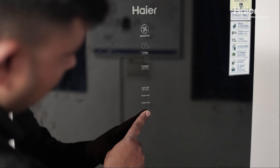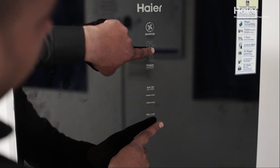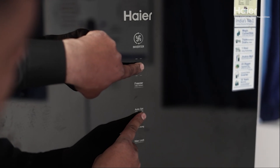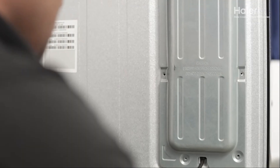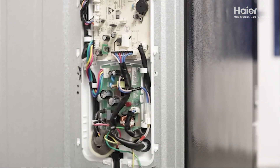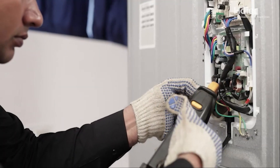To diagnose potential issues, press and hold the fridge button, then press the power cool button five times to check for error codes. If no errors appear, carefully open the product's main PCB while wearing gloves and check the running ampere reading with a clamp meter.